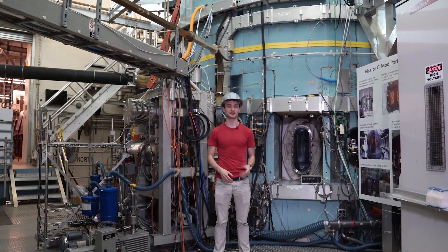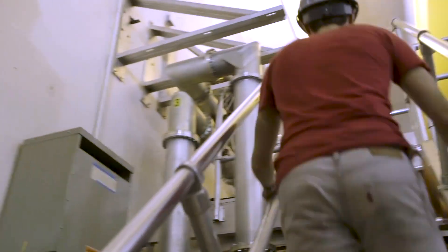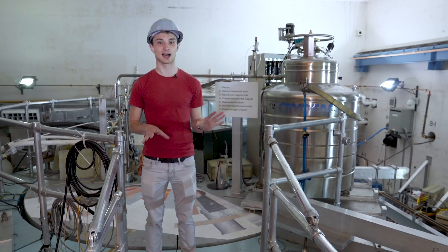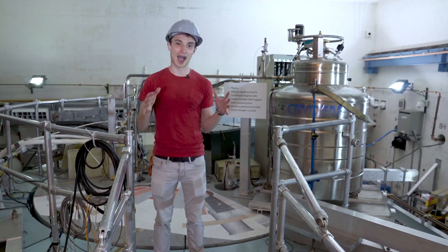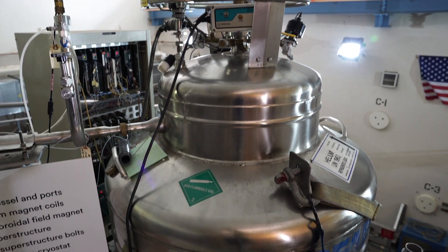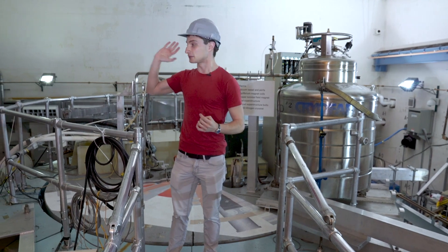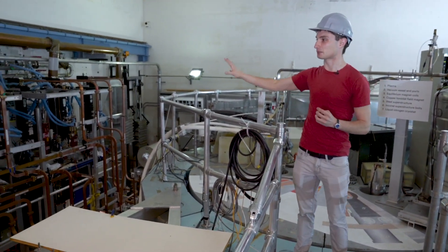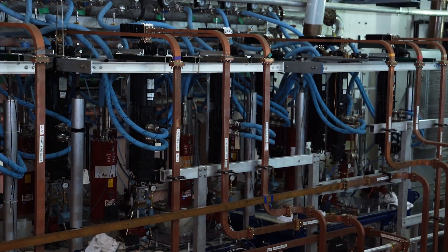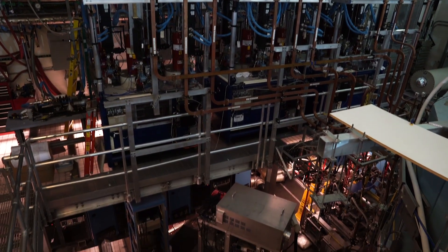Now we'll head up to the top of Alcator C-MOD. We're now standing on top of Alcator C-MOD. As I said before, we want to measure every aspect of the plasma that we can — one of those is the density: how much plasma is there in any given volume of space? One way we can do that is by shooting a laser through the plasma and seeing how long it takes to get through — whether it's slowed down a little bit. Up here we have a laser system for that, and also a big tank of liquid helium that cools various aspects of the system. Over here we also have another type of heating system that generates waves and pipes them through these square copper tubes into the machine to heat the plasma.